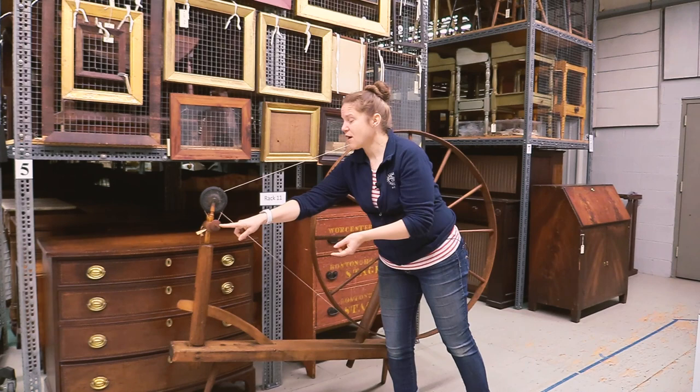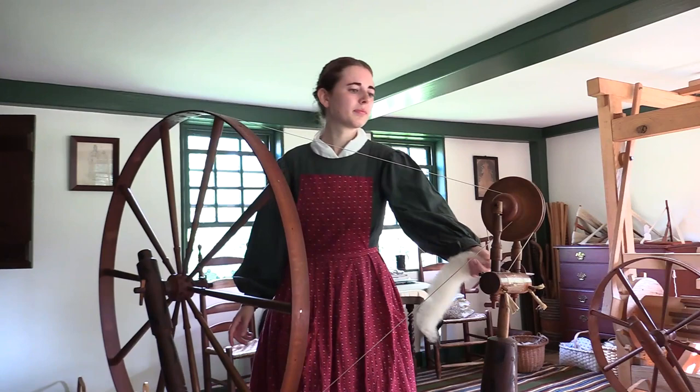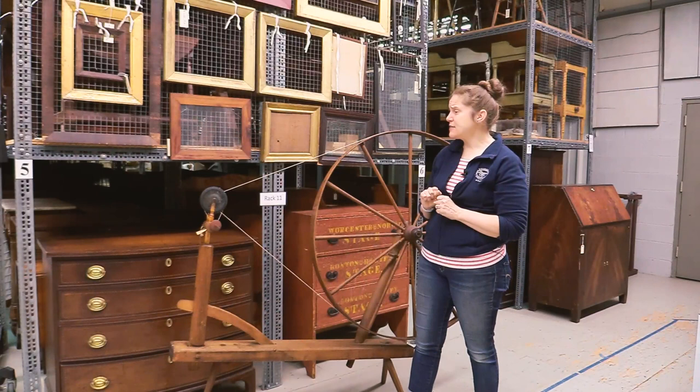You're storing the yarn that you're spinning here and spinning just off of the tip of the spindle. You turn it in one direction, draw it back, and when you've reached your limit, turn it the opposite direction and draw it forward — back and forward. So it's actually a very rhythmic, very relaxing activity.